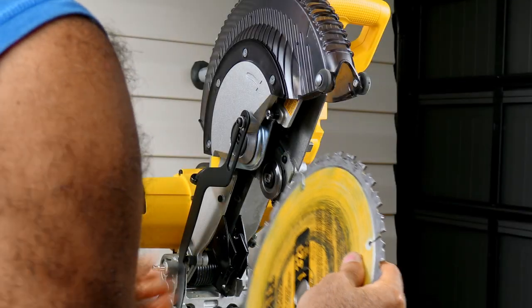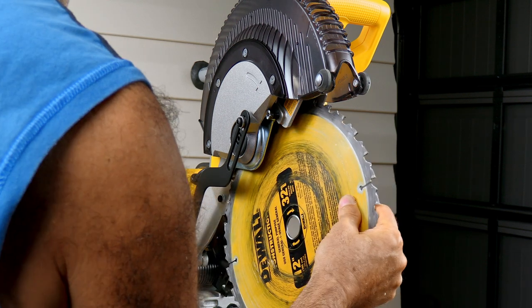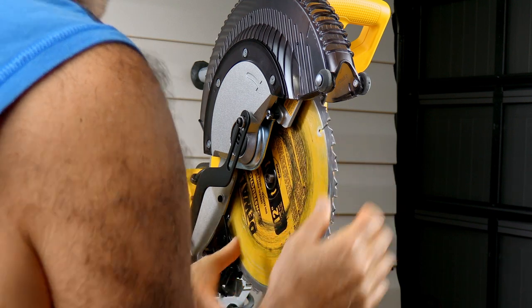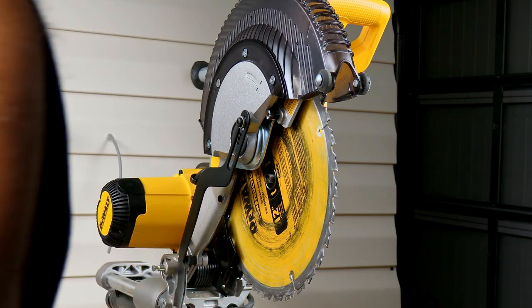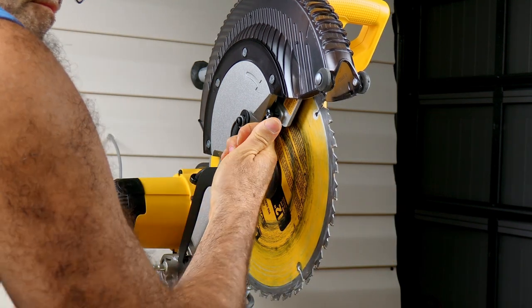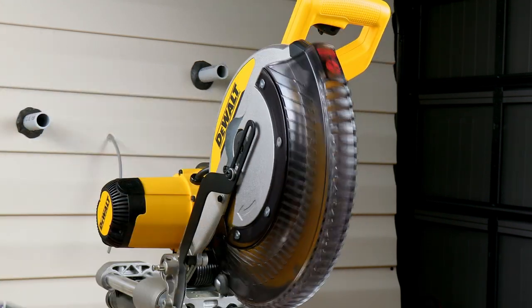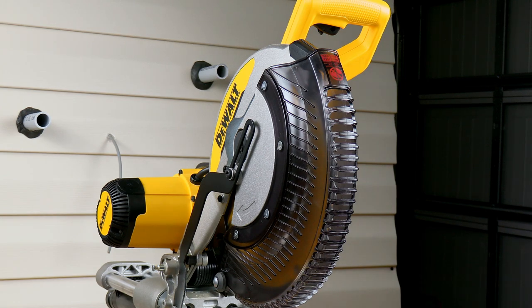Just put the blade back on the same way it came off — very straightforward — making sure it's lined up in your new bracket. And there we have it, good as new.